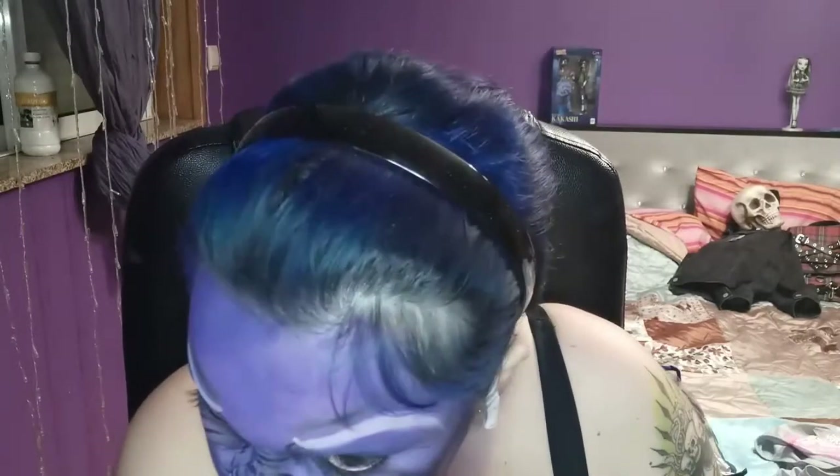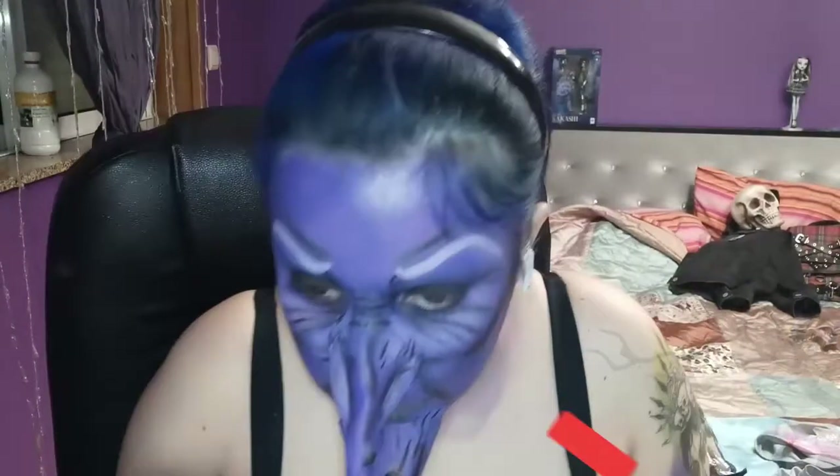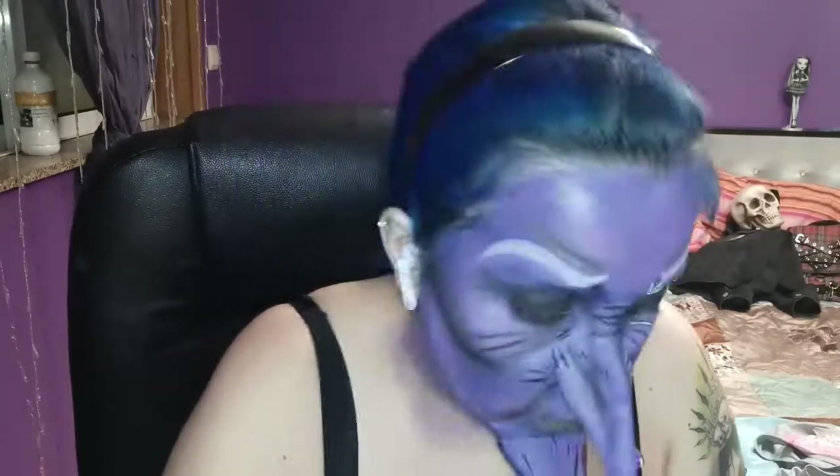I decided that the eyebrows were way too sharp for an old lady, so I grabbed some black and purple paint and did some stripes around the eyebrows to resemble hairs — and that looked way much better, as you'll see in the end. Then I'm adding the white highlights on top of all the wrinkles we did.